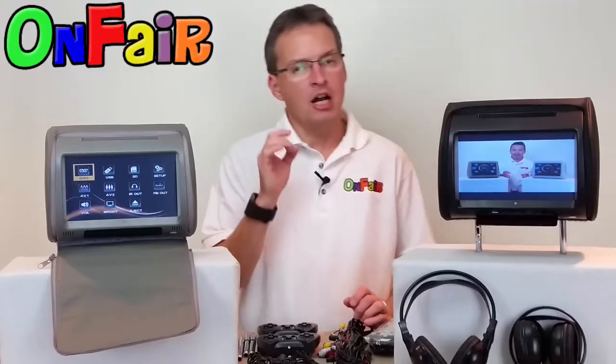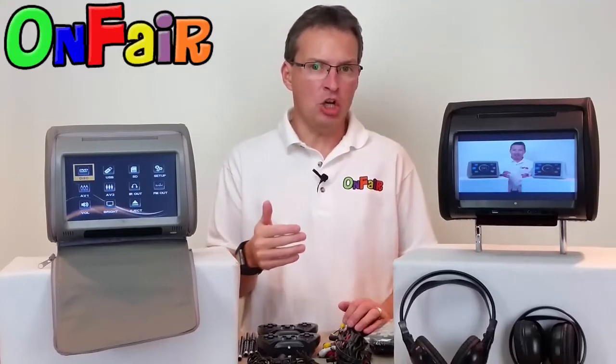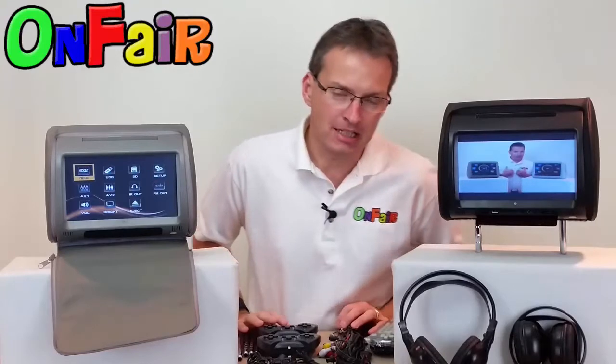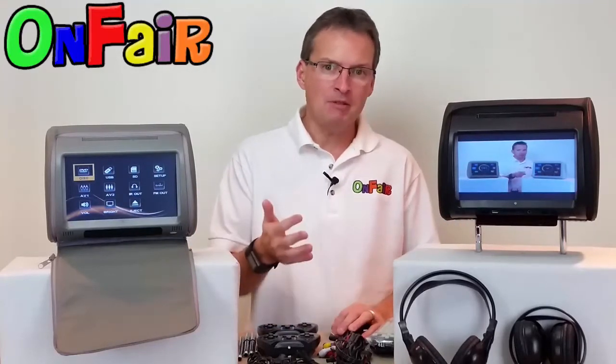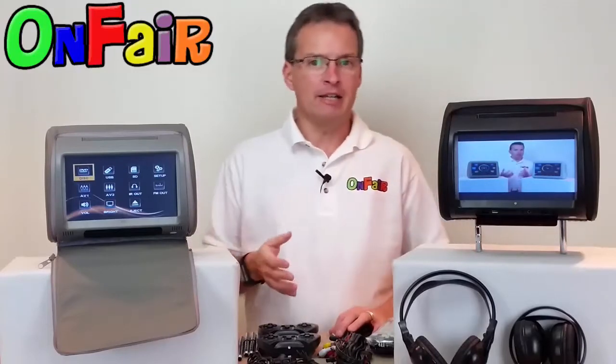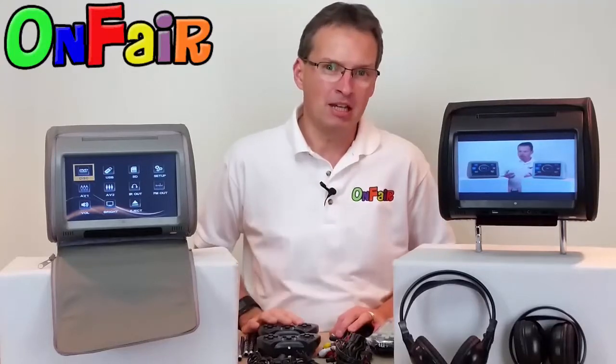Hi there. I'm Brandon, the CEO of Onfair. Let me thank you from our family to your family for selecting Onfair to satisfy your headrest DVD player needs. We've been selling headrest DVD players such as these to happy families like yours for over 10 years now. We've been doing it a long time. You're going to find that we understand headrest DVD players better than anybody else out there.